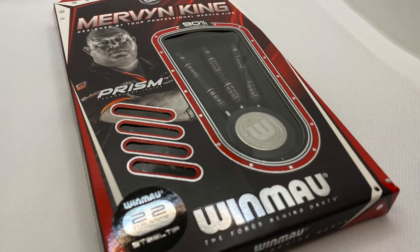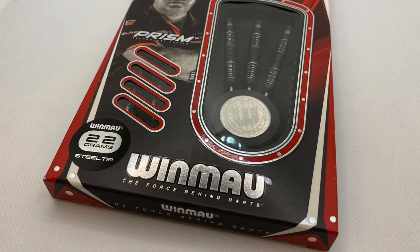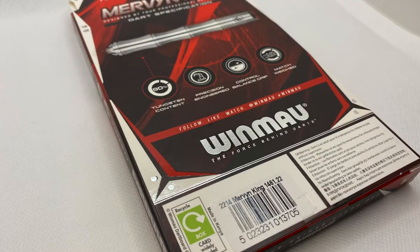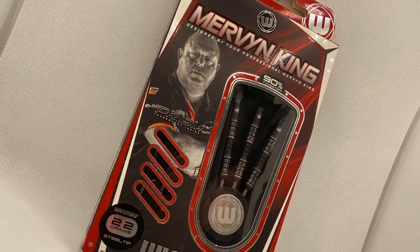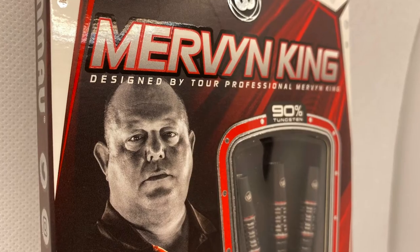The King is back with a new edition of his darts by Winmore, an easily identifiable dart shape now with added grip. I was sent these when they first came out, but wanted to spend a bit more time with them to see how I felt. And with three scallops and plenty of grip, they were always going to be an interesting dart to throw. And with Mervyn showing some of his old school brilliance lately, let's see if these darts are helping him get back to his glory days.